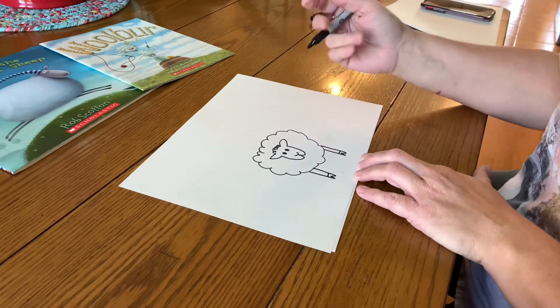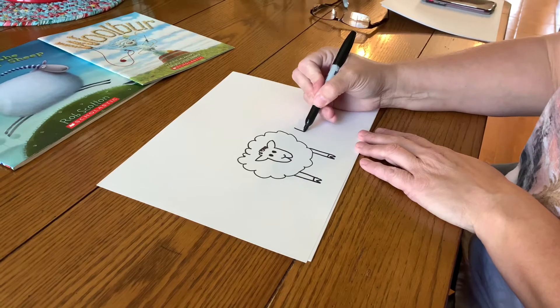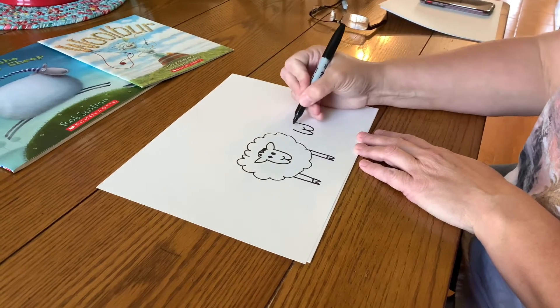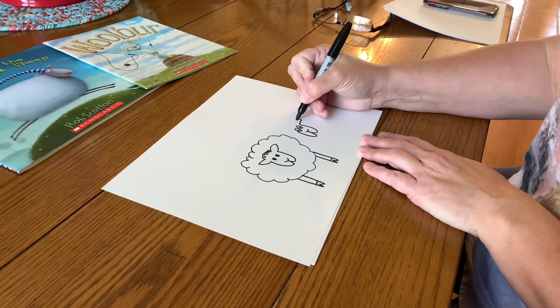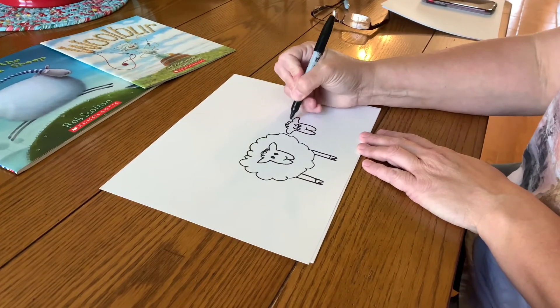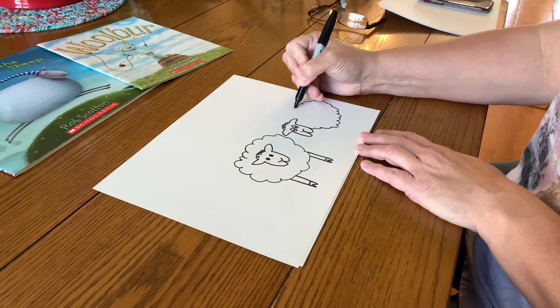Now we're going to pretend like you can't see the back legs, but we can draw some friends by doing the same steps. A letter W, a line across — maybe make his eyes a little different on this one — and a couple of ears, and then a little hairdo.